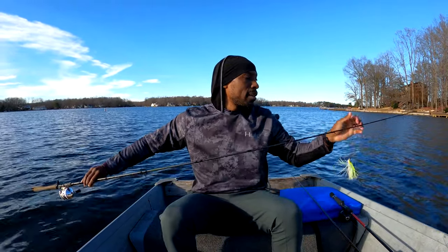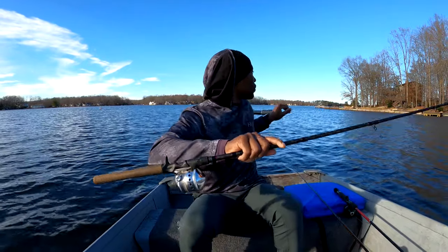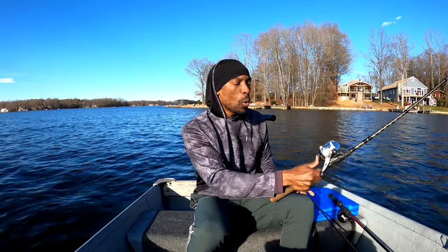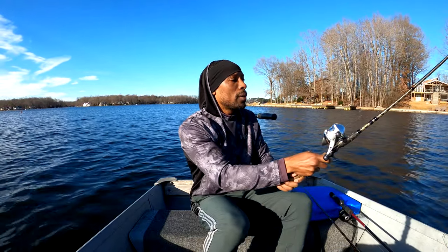Let me show you how to cast real quick. If you're using a spin cast for the very first time, what you want to do is get comfortable with releasing the line — that's true of any rod setup. This one has a rubberized button. You push it and the line goes straight down. When you're throwing, you want to time it so that as you go back and then throw forward, you release the button. While you're holding the button, the line isn't going anywhere.